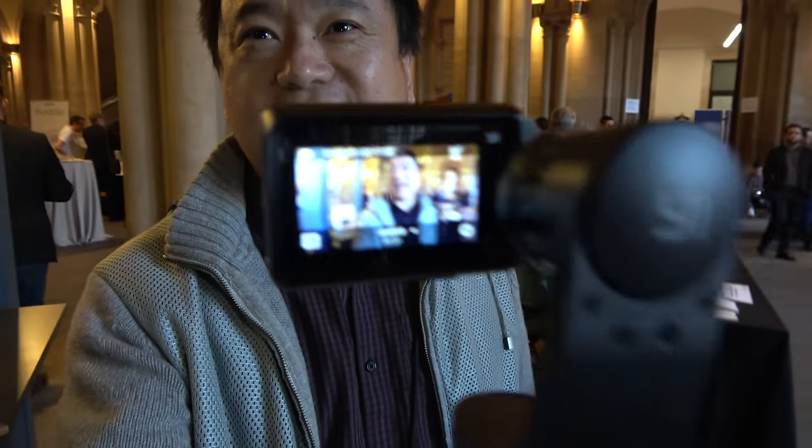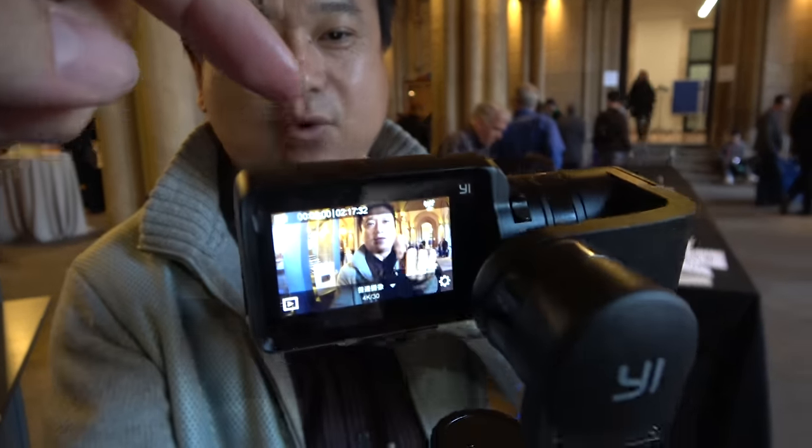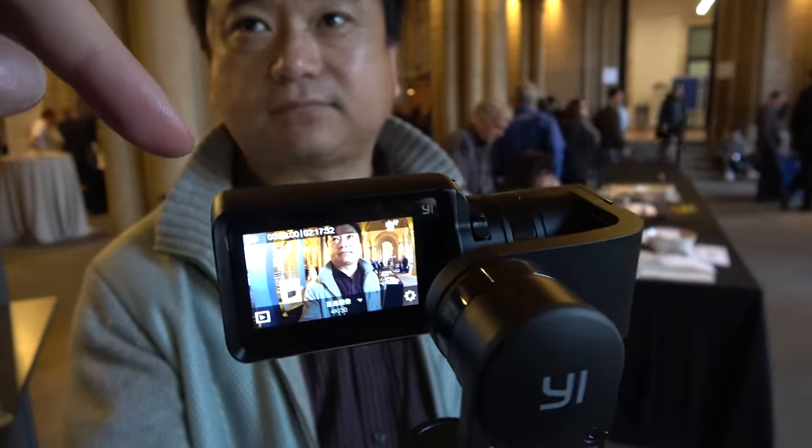It's really friendly especially for people who are making professional video. You can take a selfie video. Is the 4K Plus on here now? No, this is the standard 4K, but you can put the 4K Plus on here. Yes.